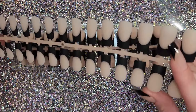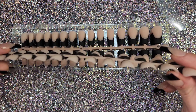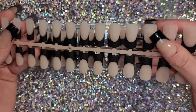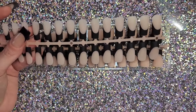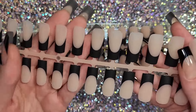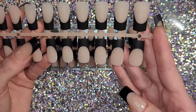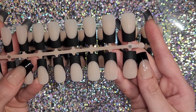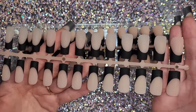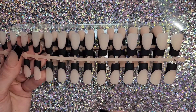See how flat these are — that's great for me, but I just can't see this working for super curved nail beds. Also, the length: these are considered 'long,' but when I opened them I thought it was a mistake or that these were mediums. I personally don't consider these long — it's a very conservative long.